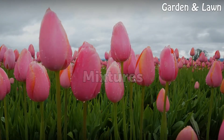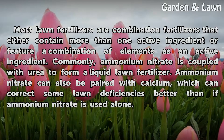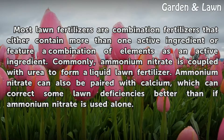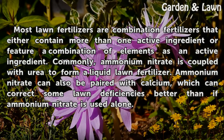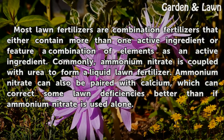Mixtures. Most lawn fertilizers are combination fertilizers that either contain more than one active ingredient or feature a combination of elements as an active ingredient. Commonly, ammonium nitrate is coupled with urea to form a liquid lawn fertilizer. Ammonium nitrate can also be paired with calcium, which can correct some lawn deficiencies better than if ammonium nitrate is used alone.